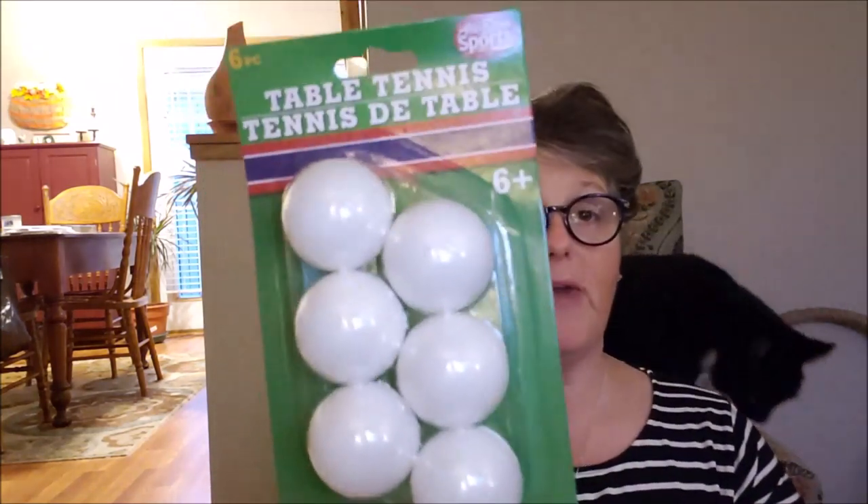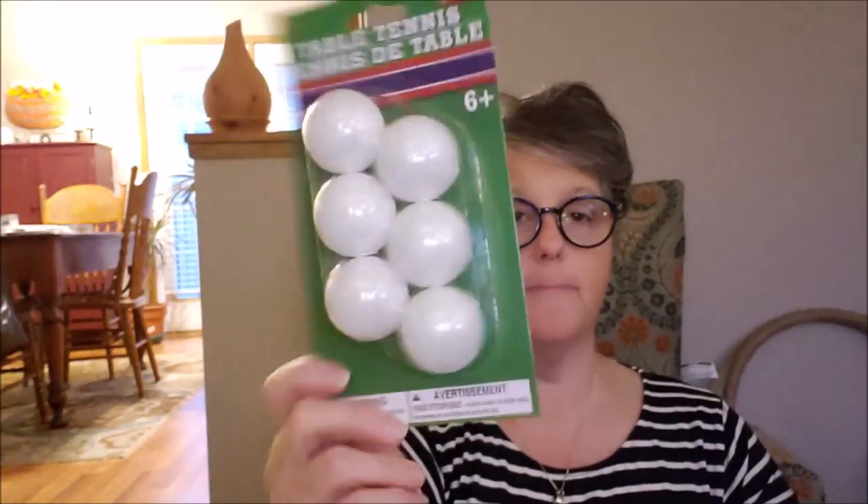I picked up some ping pong balls. I'm going to be doing a gnome for fall and I needed these for the nose, so ping pong balls.